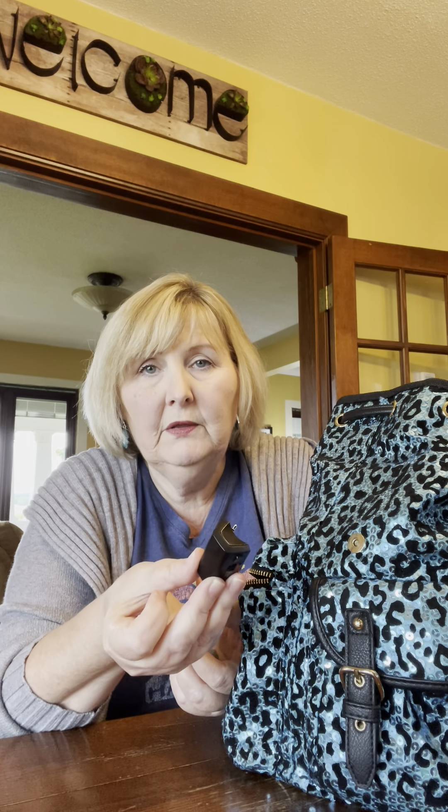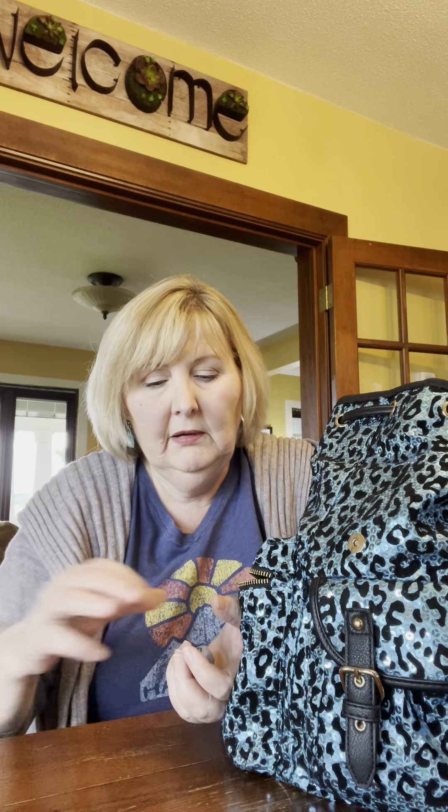This looks like some type of a charger, and if I don't know what it is or I don't have a place to put it, I am going to put it in the trash or donate. Here's a thing of dental floss — trash.